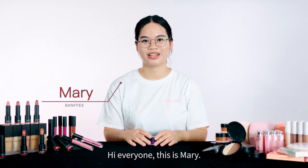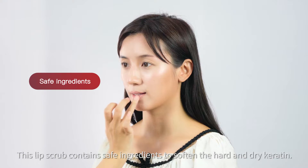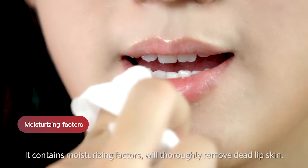Hi everyone, this is Mary. We would like to introduce you to our moisturizing lip scrub. This lip scrub contains safe ingredients to soften the hot and dry keratin. It contains moisturizing factors.